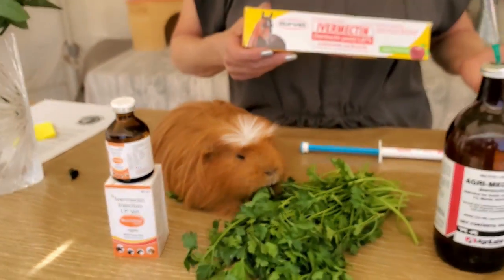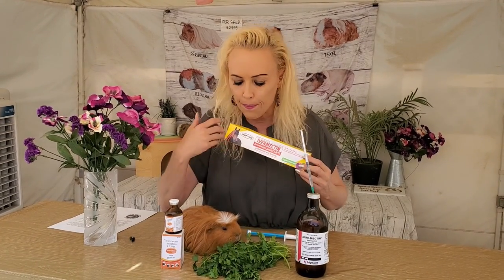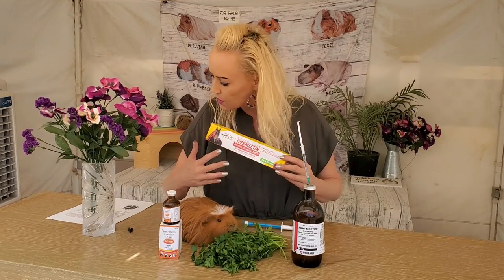Hi everyone, it's Saskia here from Los Angeles Guinea Pig Rescue. I'm here with Gustav, who's my little buddy today, to help me talk about ivermectin, which is really important. This is a video I was supposed to do two years ago and I didn't, but I'm doing it right now. There is a lot of confusion about ivermectin — how to administer it, why we use it — and I've got some interesting facts about it as well.